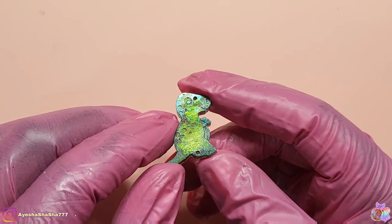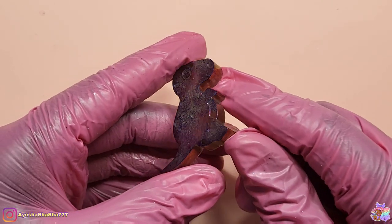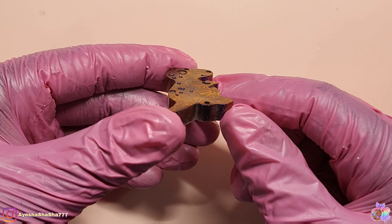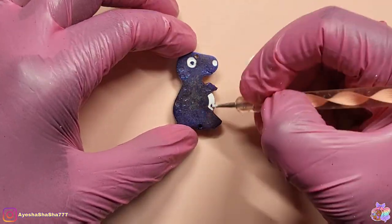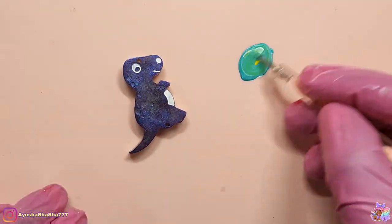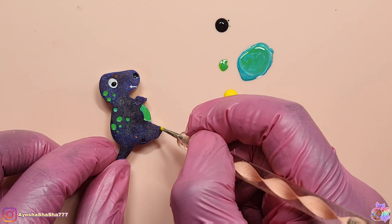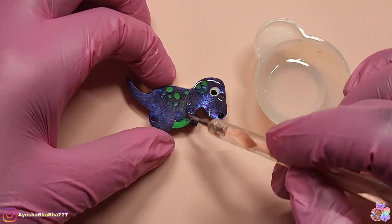Speaking of purple dinosaurs, this one really reminded me of Barney, so yeah — you'll be able to see with the way that I actually paint it that there was definitely some Barney influence there. After I had painted all the dinosaurs, I then domed them with some more UV resin.